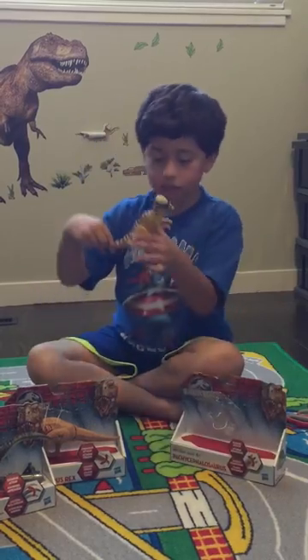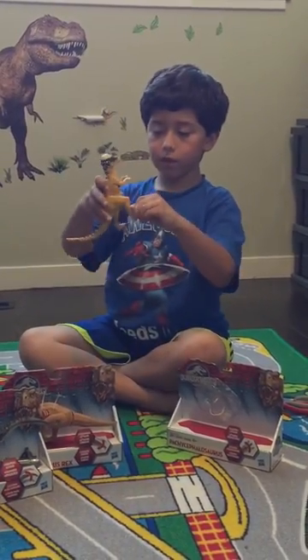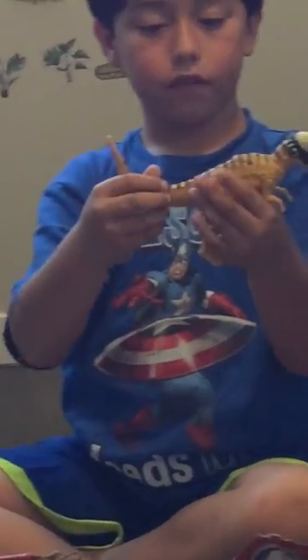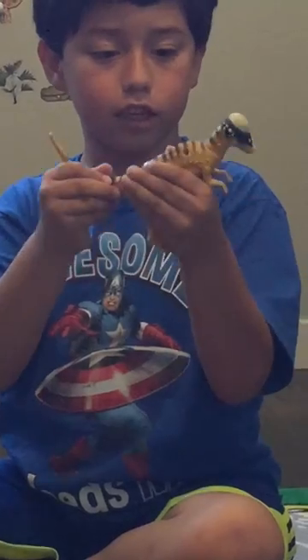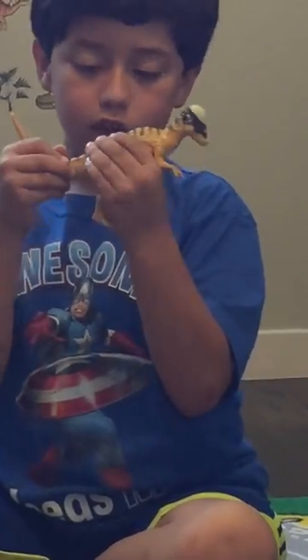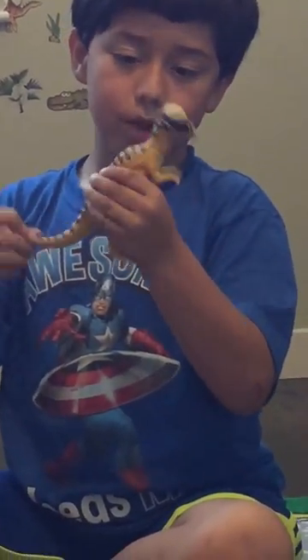So, this is Pachycephalosaurus. He can move his legs a little bit. His arms move, not all the way. And if you turn the head like that, it moves his head sidewards — sidewards and the arms sidewards. And if you push it down, it goes up and down.